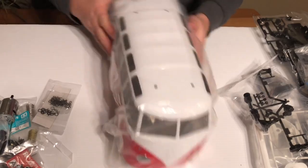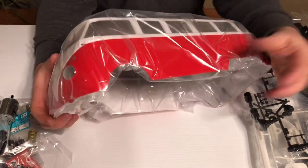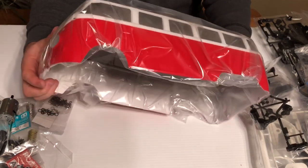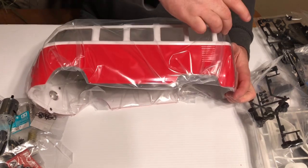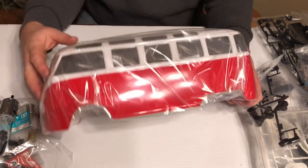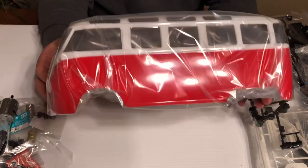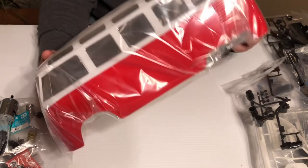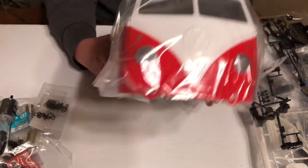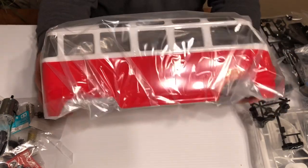Look at this van body — kind of cool looking! I think they call this like a 26-window. Let me count: one, two, three... I'm seeing 23 windows on here. I just like it — it's a cool little throwback body.